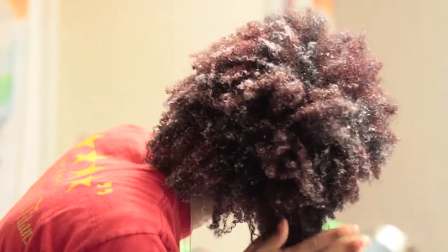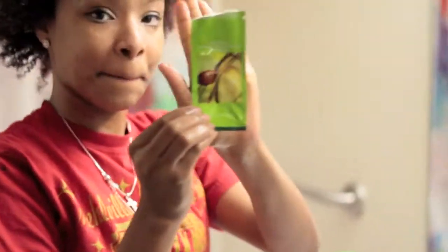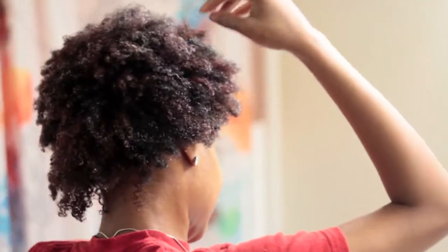She's putting in the deep conditioner that they put in the box. Hold it up for me, Jennifer. I know we said we'd come back when it's all done and dry, but next time we come back it's going to be all done and dry.